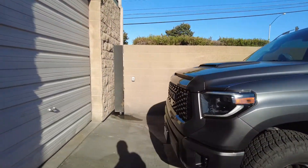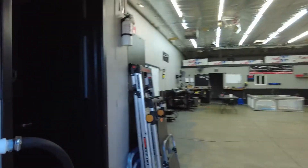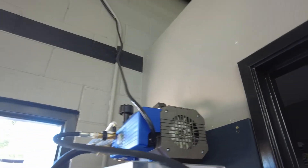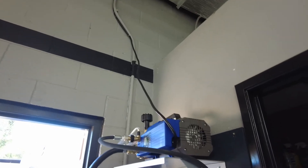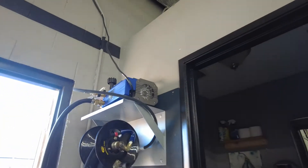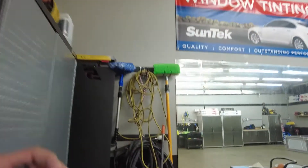We're going to be using our DI tank right here. We got our electric pressure washer on top — I'll make a video on the pressure washer, I love this thing. You're looking at about 3.1 GPM, gallons per minute, and about 1900 PSI, which is plenty.